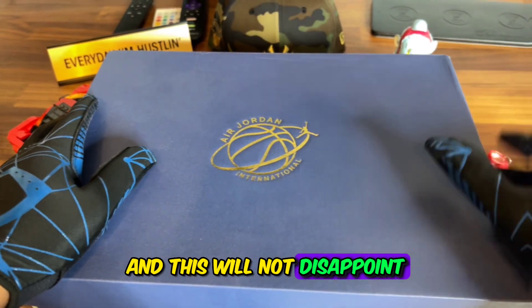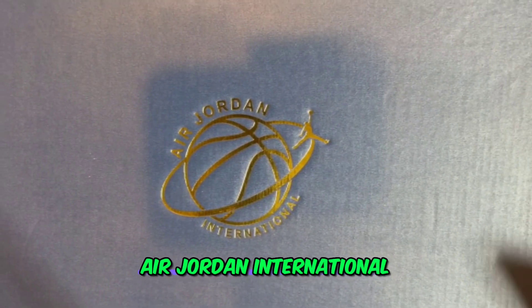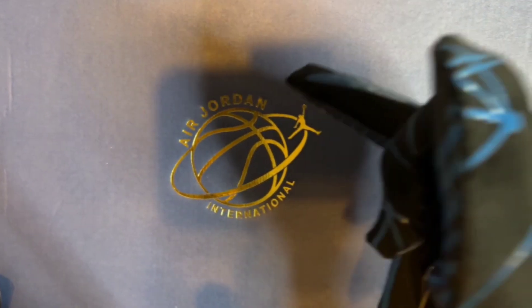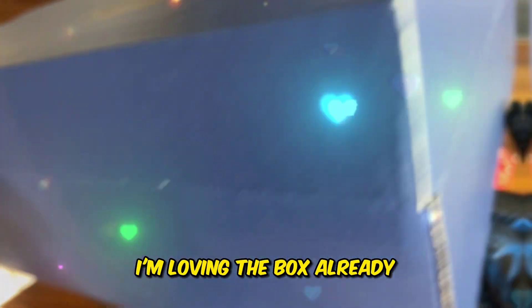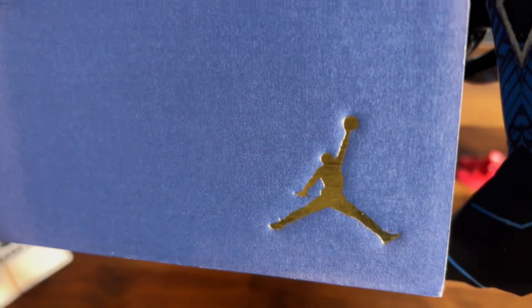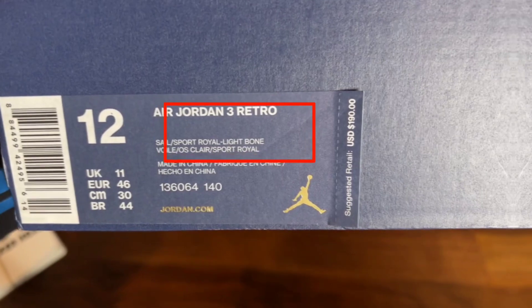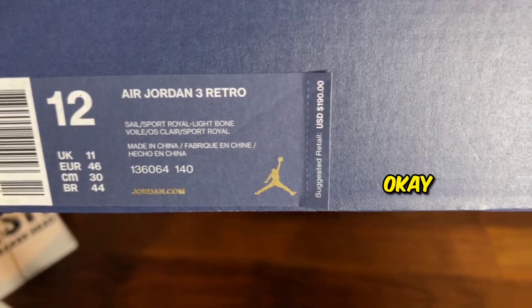First of all, you see the box — Air Jordan International. You got the basketball looking like a globe with the ring around it, you got the brand Jordan imprint here. I'm loving the box already, simple details on it. We got the gold Jumpman right here, beautiful metallic colorway. Details over here: Air Jordan 3, Sail, Sport Royal, Light Bone. Original retail is $190 on these.